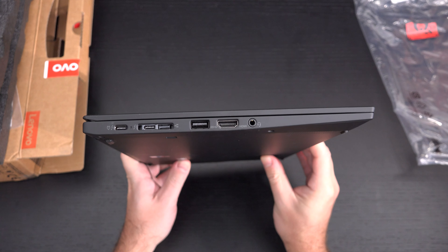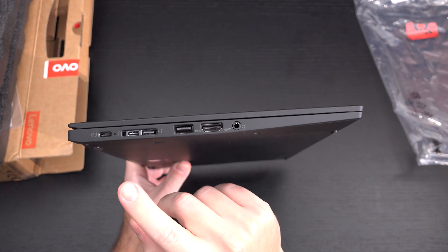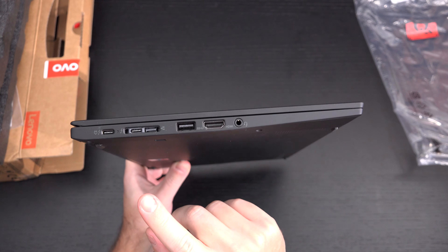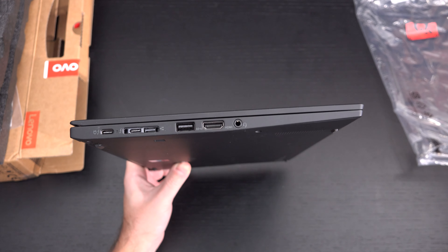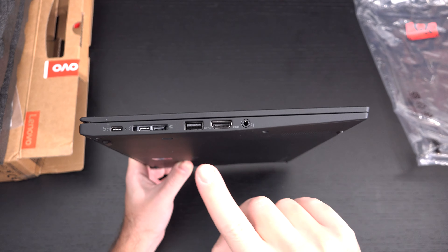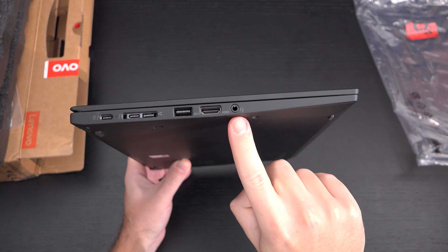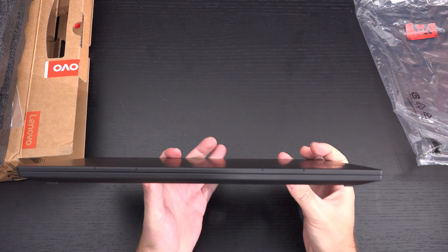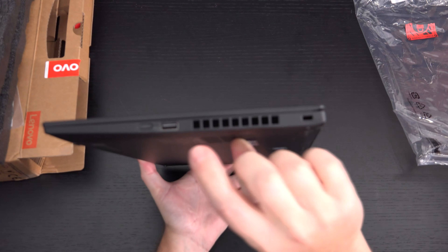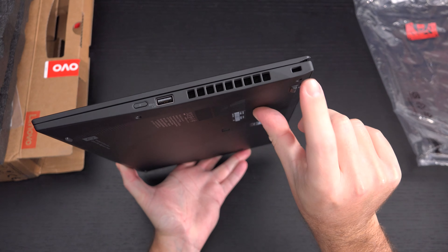Let's go over some specifications. On the left side of the machine we have two Thunderbolt Type 3 ports. We also have Lenovo's proprietary Ethernet port, as well as their port for connecting to a docking station. We also have a USB Type-A 3.1 port — one of two, the other is on the other side — an HDMI 1.4 port, and a headphone/microphone combo jack. On the right side we have the power button, another USB 3.1 Type-A port, ventilation, and a Kensington lock.